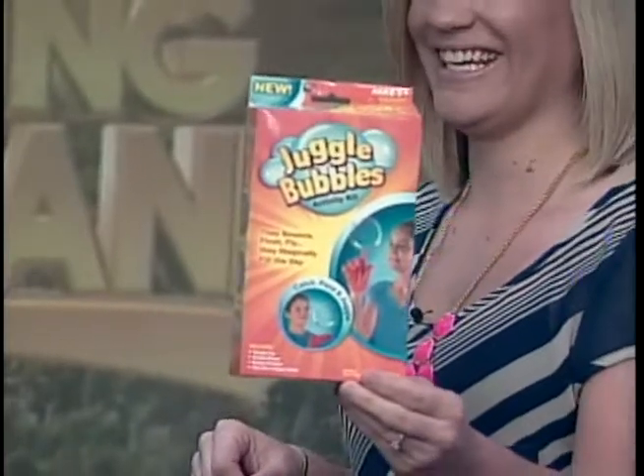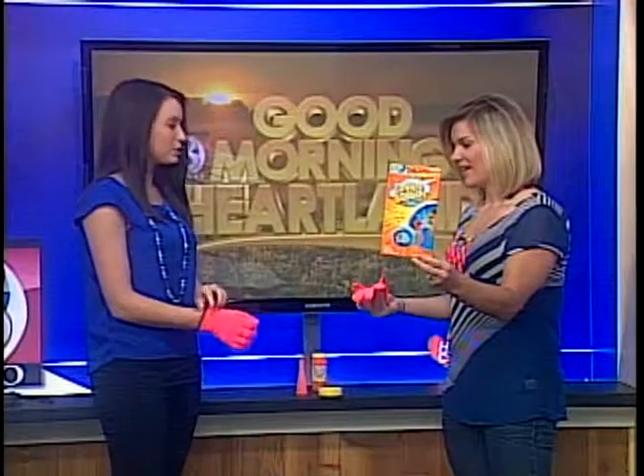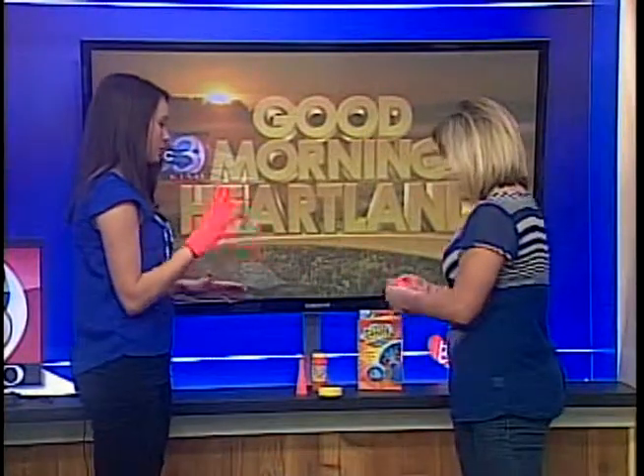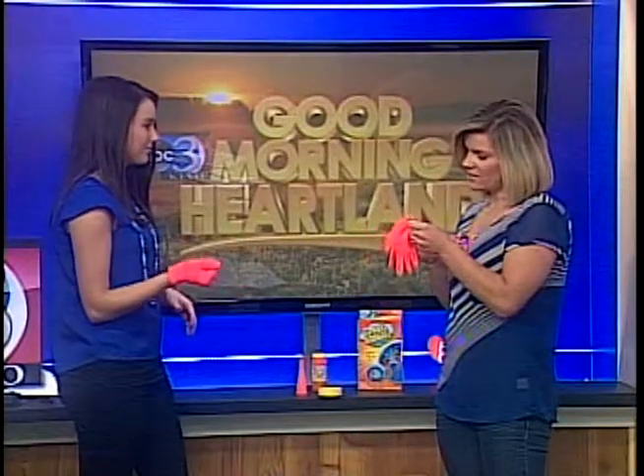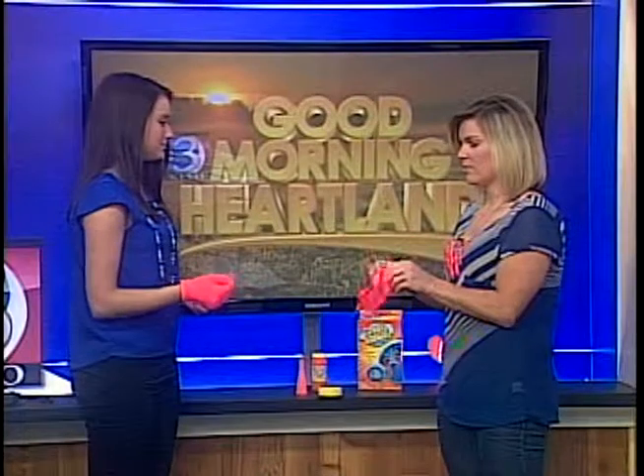Unlike yesterday, I have tested this and it works. They do pop, so you have to put on the glove. It comes with the glove, so you don't have to worry about finding the right glove. It's pretty much a regular winter glove. I'm right-handed so I'm going to put this on my right hand.